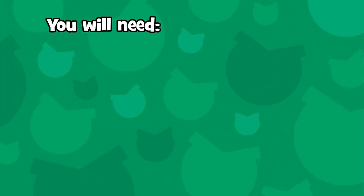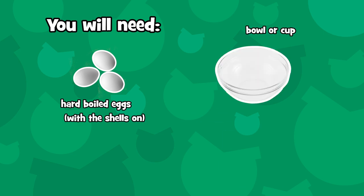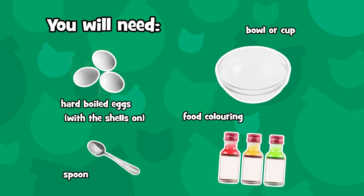For this fun food activity you'll need hard-boiled eggs with the shell on, a bowl or cup, food coloring, and a spoon. Let's get started.